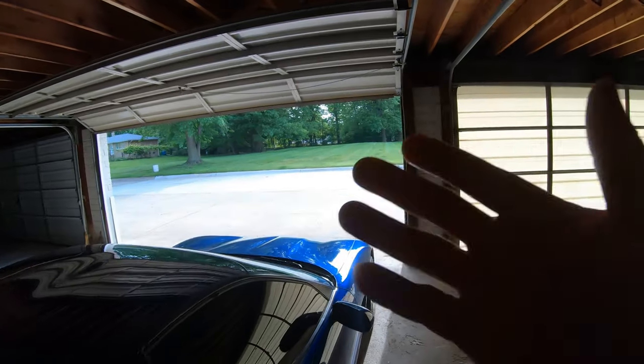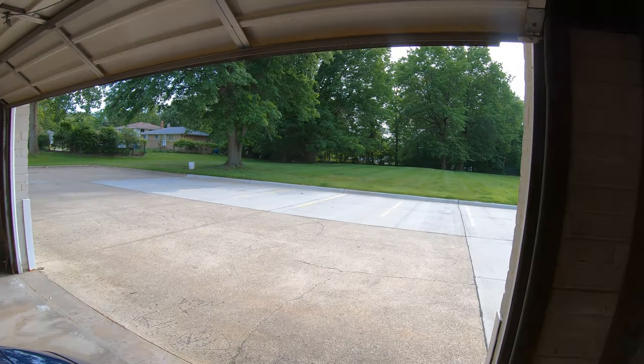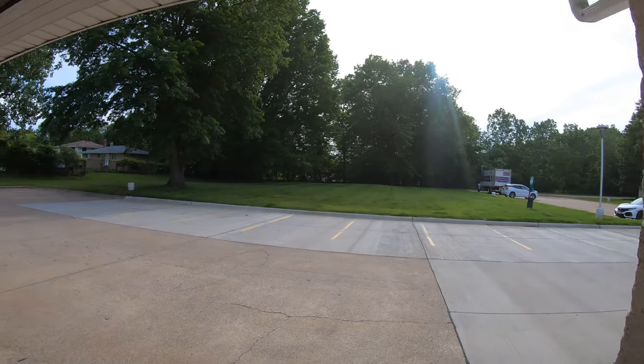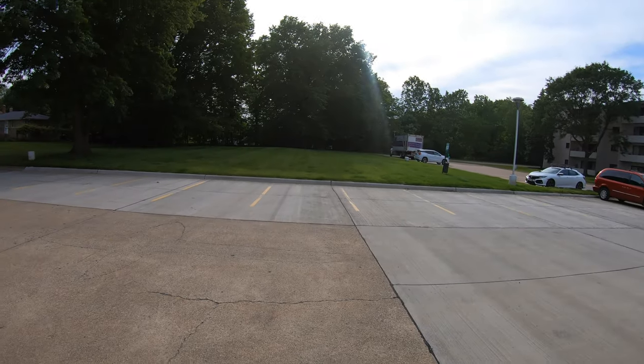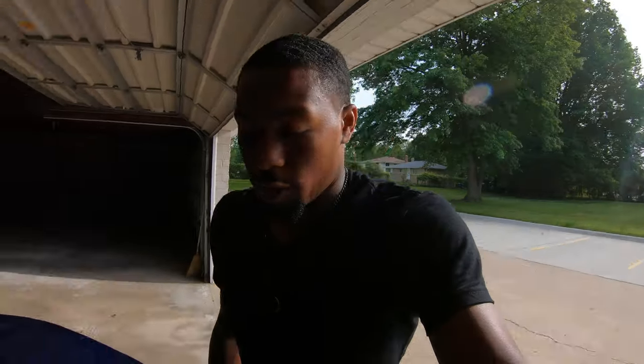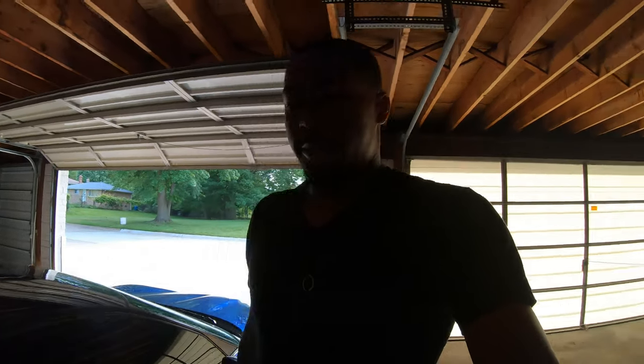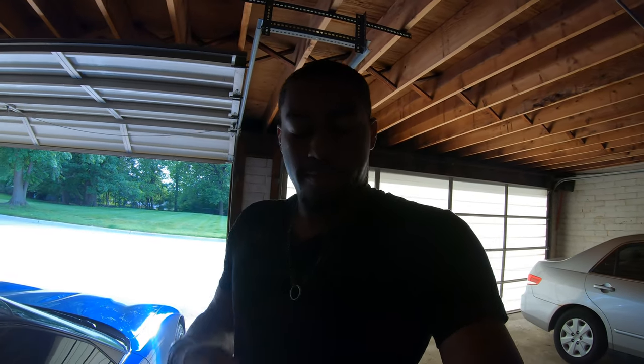Enjoy this weather, Cleveland Ohio people. We've gotten a lot of rain so it's finally getting a little nicer out here — but of course when I say that it'll probably start raining or downpouring within the next two days. You guys know how that is, bipolar Cleveland weather. Thank you guys for watching, appreciate it, have a good rest of your day. Peace.